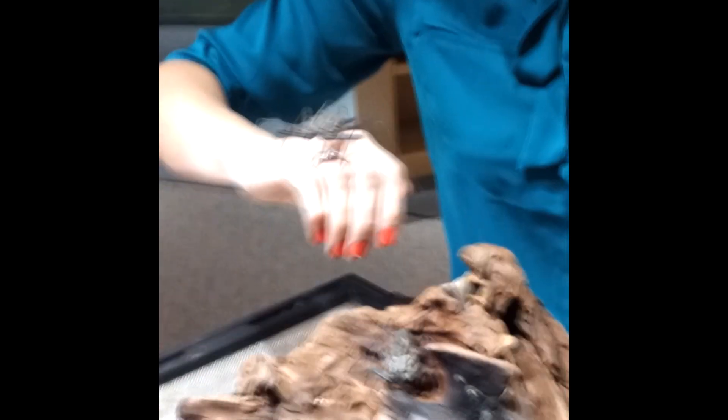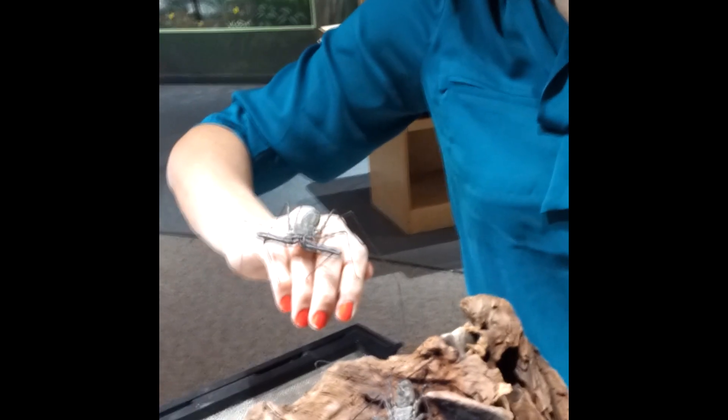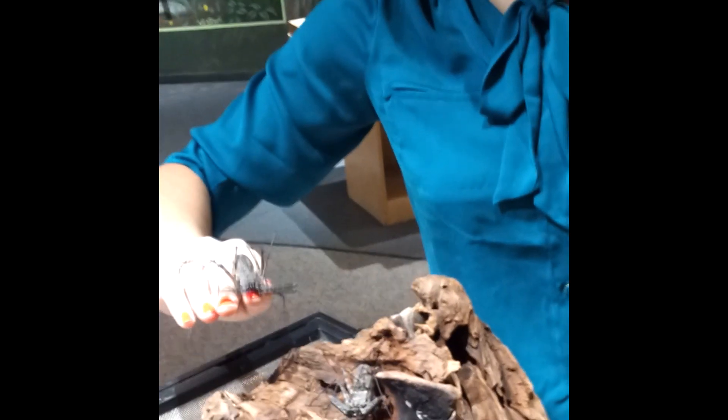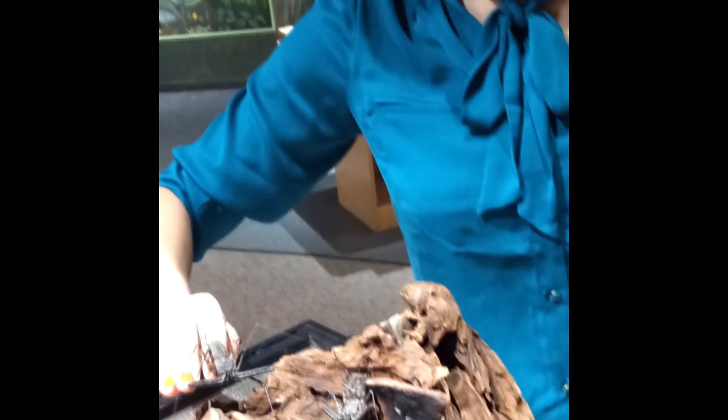It would be great if we could — we haven't noticed them mating yet, but this setup is pretty good for that. Just about every time we put a male and a female together we get a whole slew of offspring. Okay, thank you Mr. Whip Scorpion for totally creeping me out! Thanks, okay, there you go.